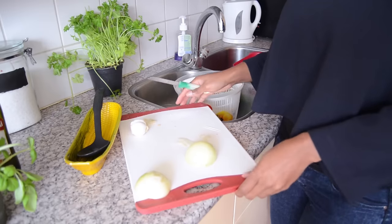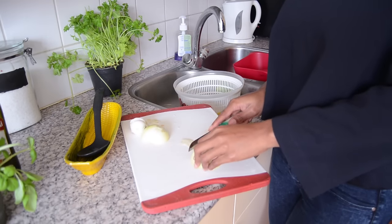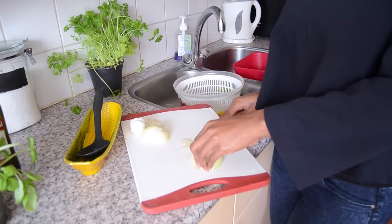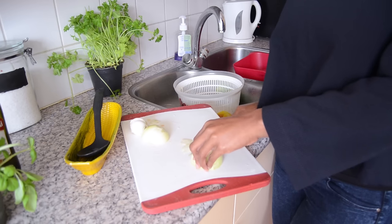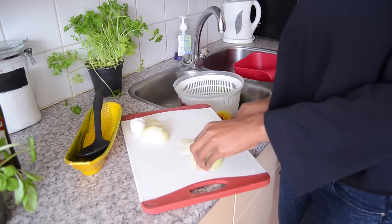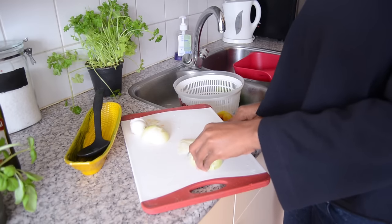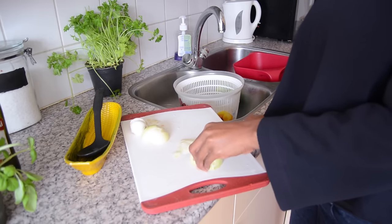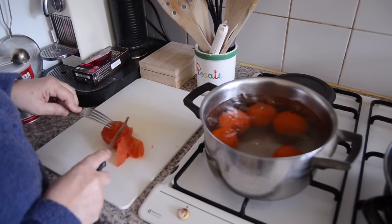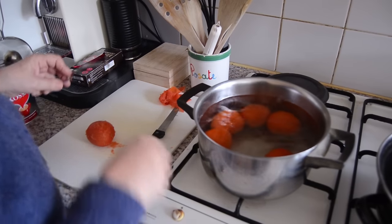In the meantime, while the tomatoes are cooking, my mother-in-law says you need to cut the onions really, really fine. Now she just easily takes out the skin from the tomatoes — it's so easy to peel off, it's really that simple.